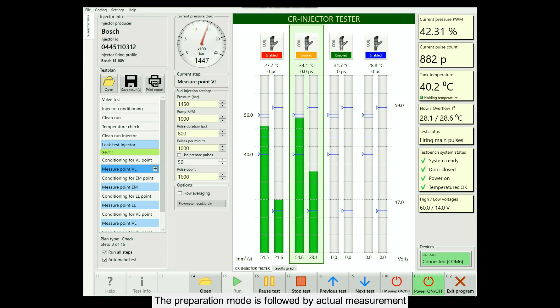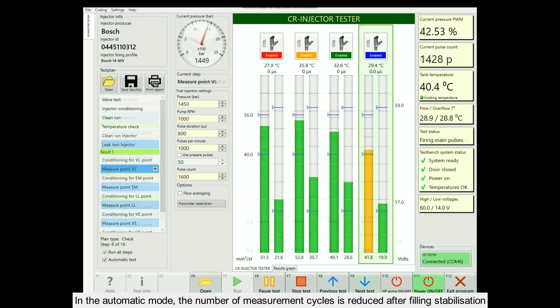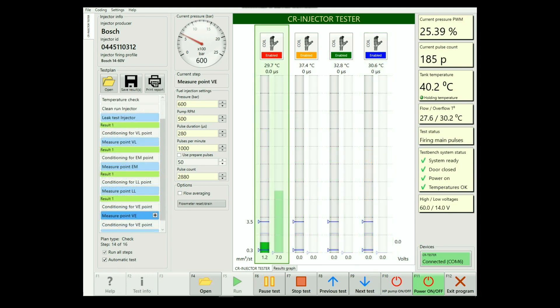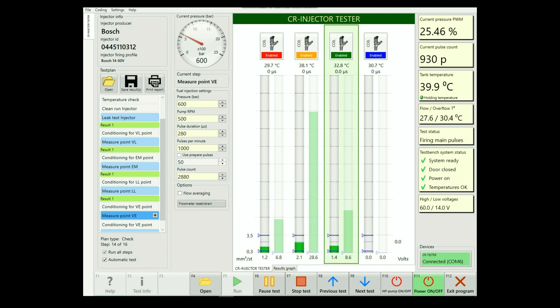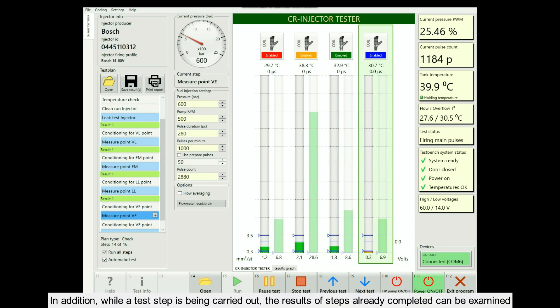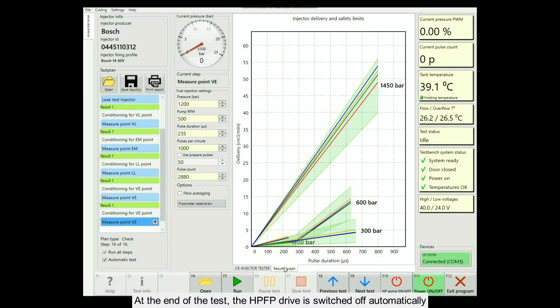After the preliminary stages, the system is freed of air and the injectors are heated to the specified measurement temperature. The preparation mode is followed by actual measurement. In the automatic mode, the number of measurement cycles is reduced after filling stabilization, which contributes to shortening of injector testing duration. While a test step is being carried out, the results of steps already completed can be examined. At the end of the test, the HPFP drive is switched off automatically.